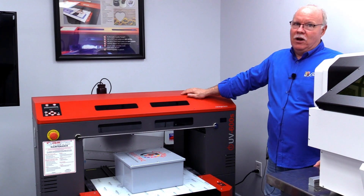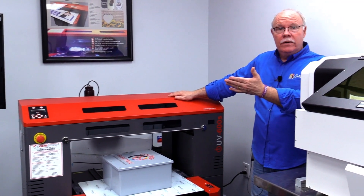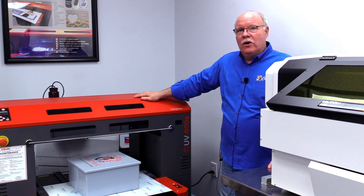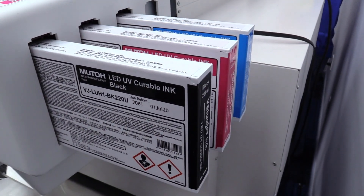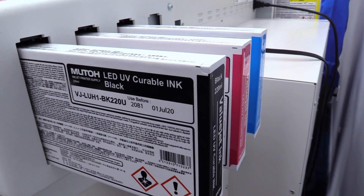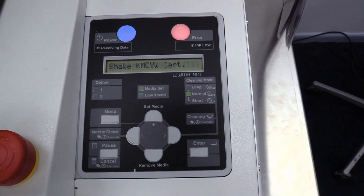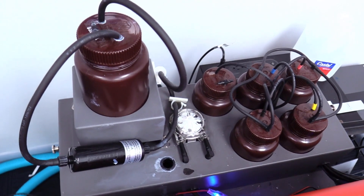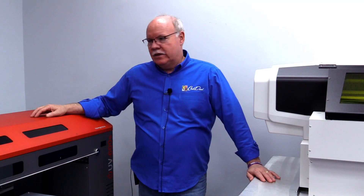A key similarity is the software — the same interface means your transition is very easy between the two. If you start with the ValueJet and migrate to the Compress 600 or the larger Compress 1200, there's no learning curve on the software. The Compress has a bulk ink system while the MUTO uses a cartridge-based system, which has more associated cost and requires a bit more maintenance — like shaking the white cartridges. The Compress uses our WIMS system, which circulates and stirs the white ink automatically during use and non-use periods.